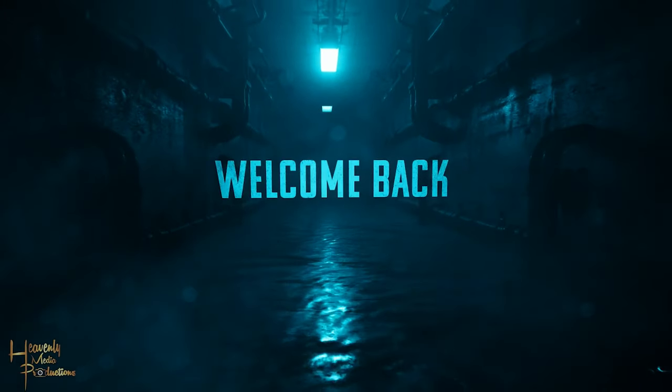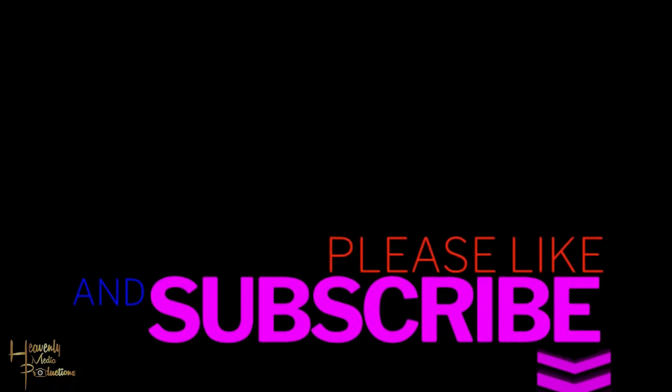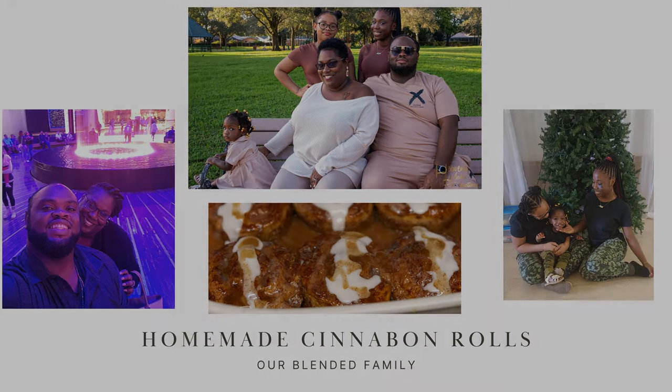Hey family, welcome back to the channel, thank you guys for tuning into another week's video. We hope you had a chance to catch our girls do their Easter performance praise dance — if not, the video's up, go check it out. This week we're doing another homemade recipe: homemade Cinnabons. Let's get it!